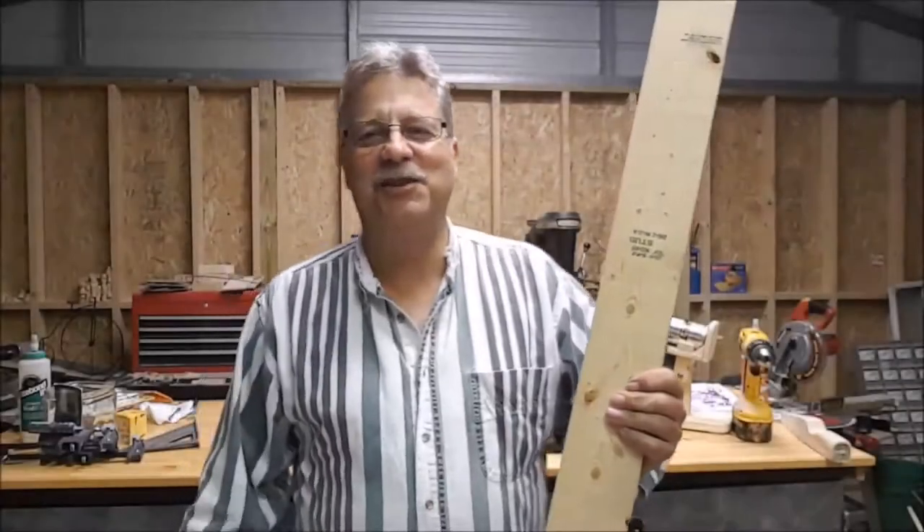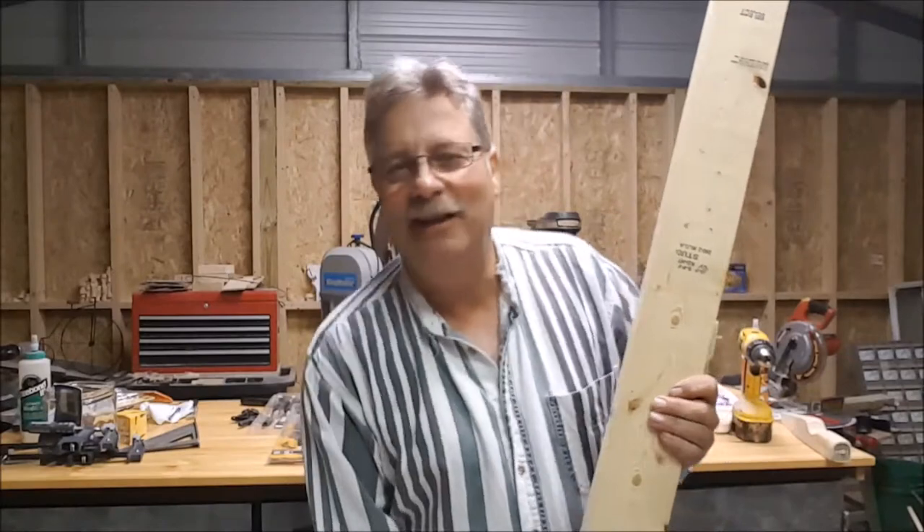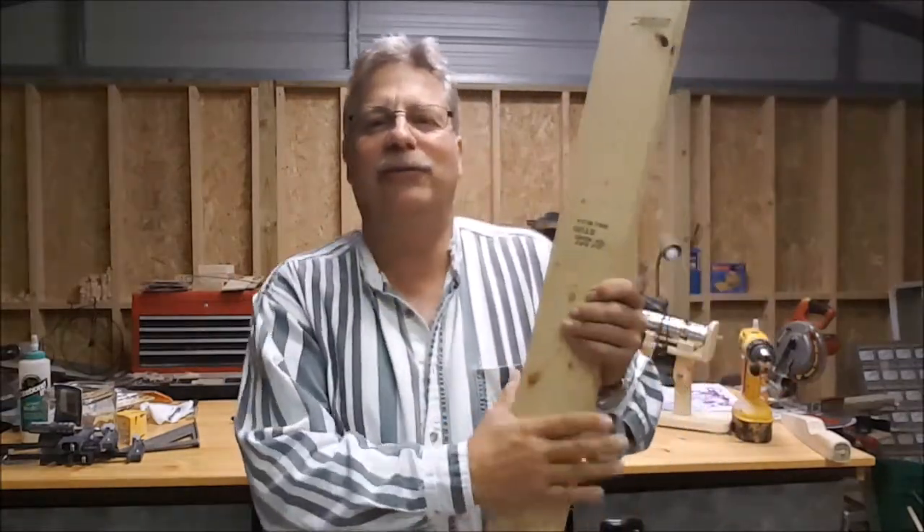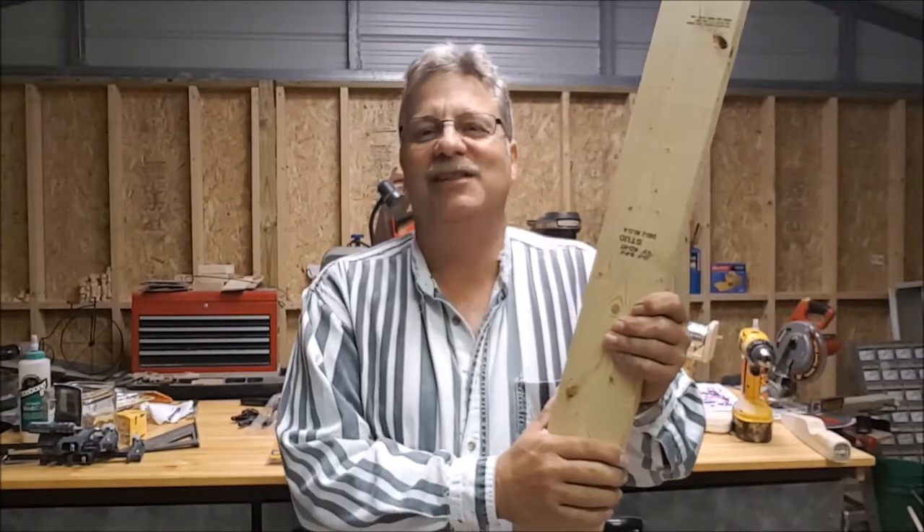Hey everybody, this is Chris Glitzos known as the Wood Tinkerer. Today is my 2x4 challenge of 2016.